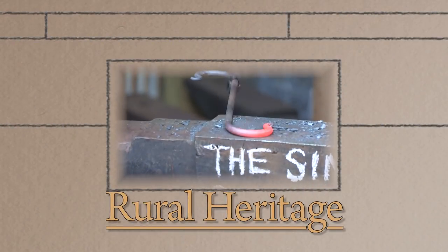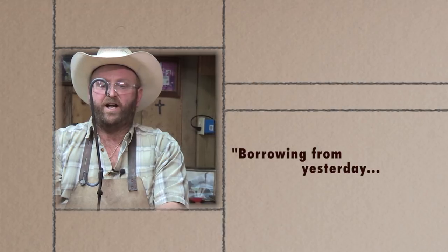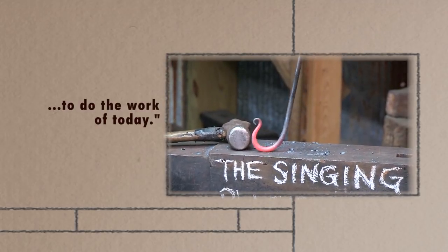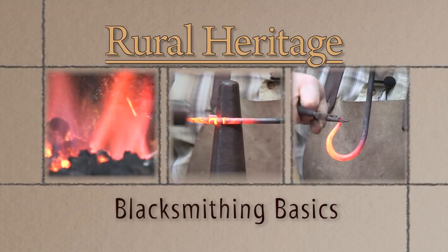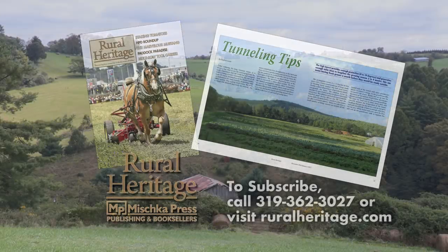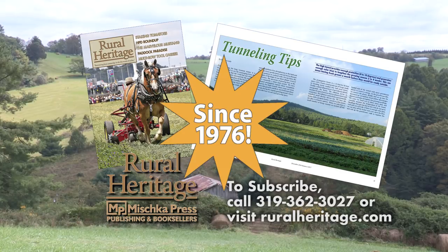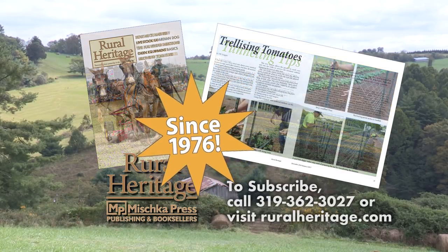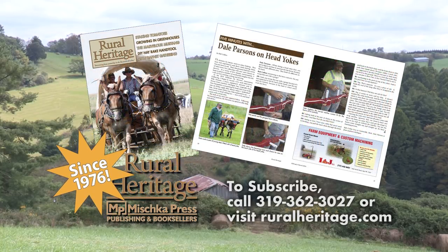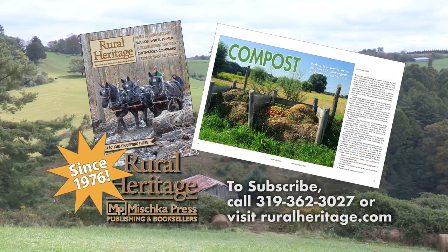Rural Heritage on RFD-TV is brought to you by Rural Heritage Magazine, a bi-monthly magazine featuring articles about farming and logging with draft animal power, small-scale diversified family farming and homesteading, and other aspects of our rich rural heritage. For subscription information, please call 319-362-3027 or order online at www.ruralheritage.com.